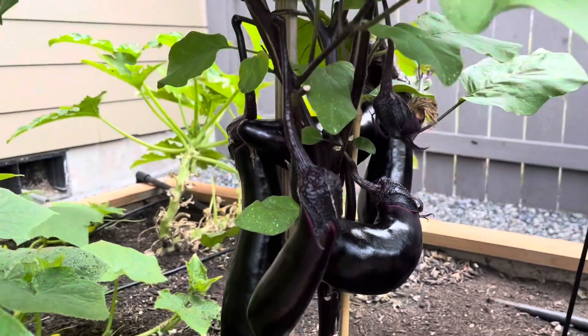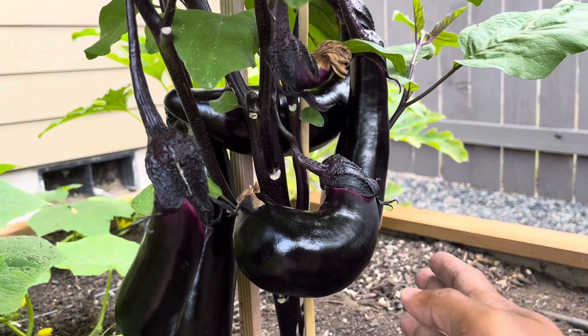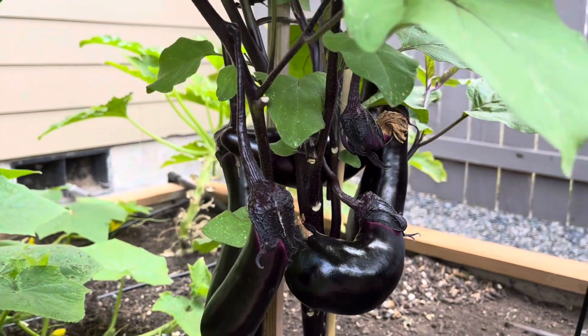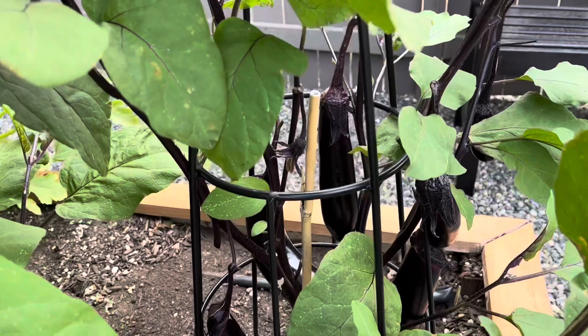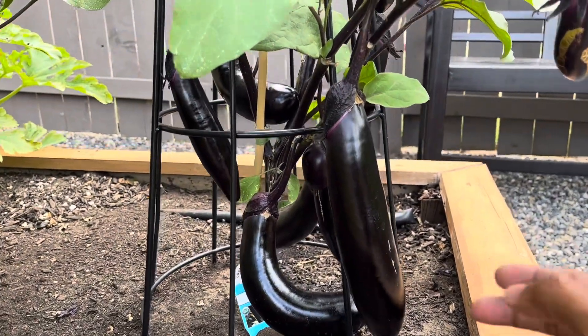The one that you're looking at is the Ichiban variety and the one on the right is the Millionaire variety. For today's cooking I would be needing about two pounds of eggplants, so my goal is to pick about three or four eggplants that are about 10 to 12 inches long.